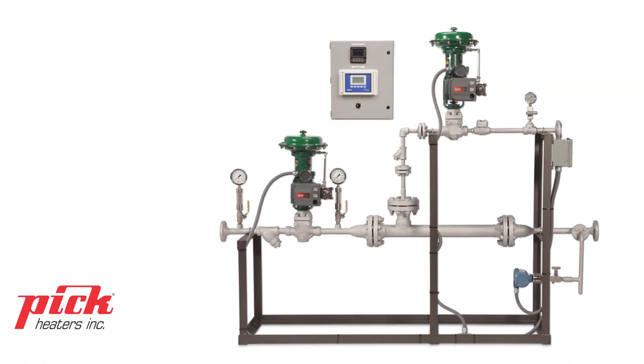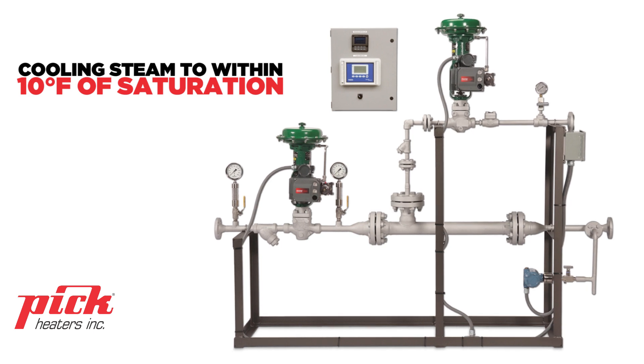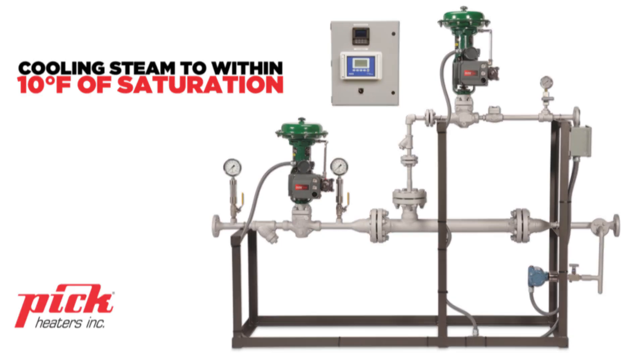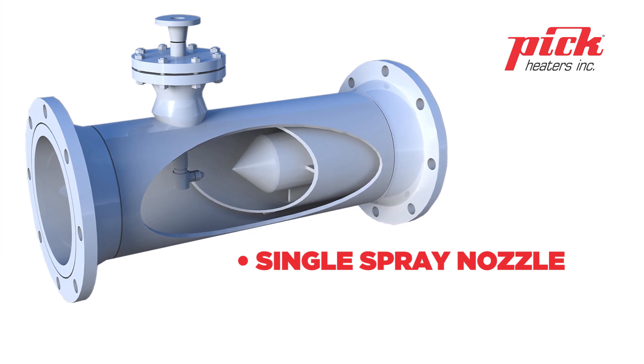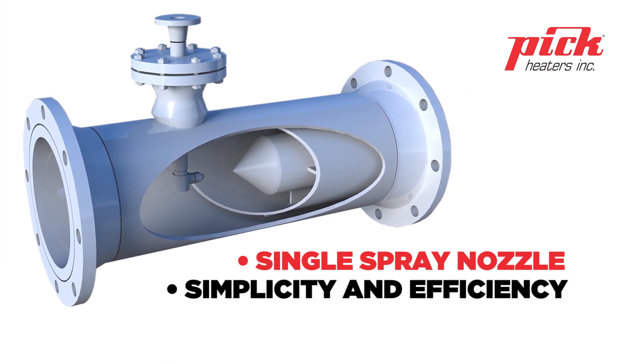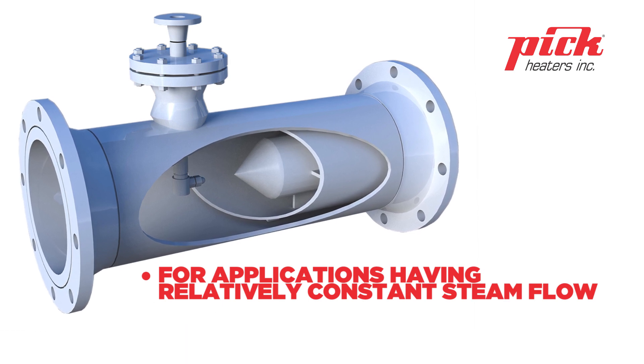The water spray design of the PICTA super heater offers a simple, cost-effective method of cooling steam to within 10 degrees Fahrenheit of saturation. The PICTA super heater utilizes a single spray nozzle. This design offers simplicity and efficiency, but has limited turndown and is intended for applications having relatively constant steam flow demand.